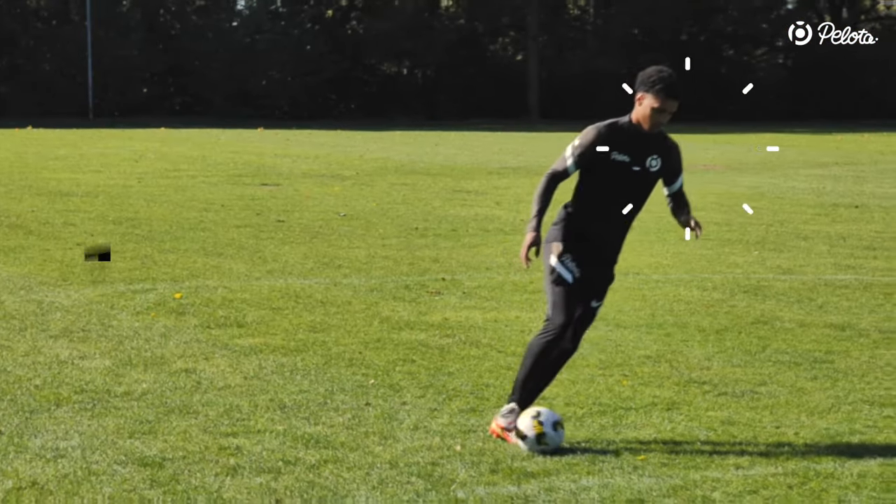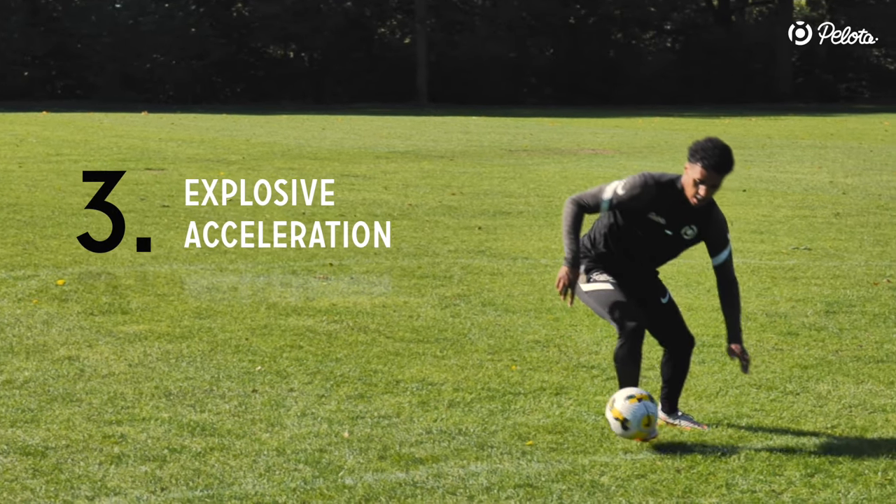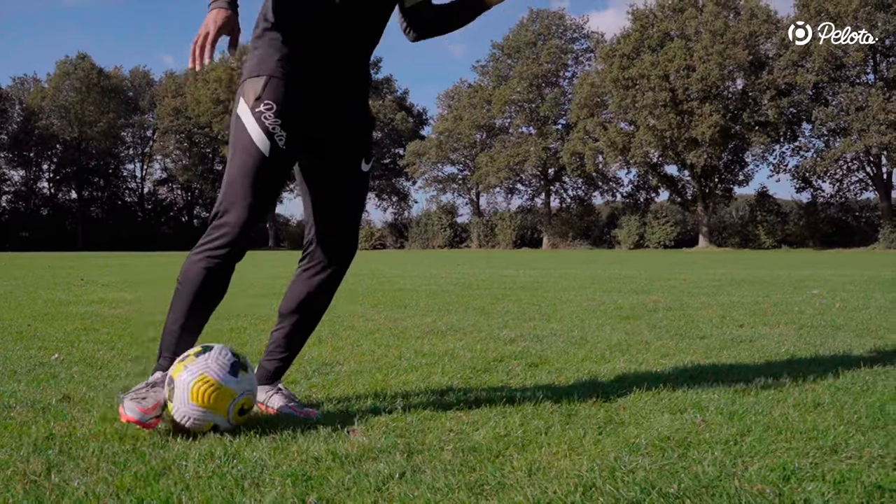For the first drill, you only have to focus on the shoulder drop, explosive feint step, and acceleration while changing directions. Repeat this until you master the movement.